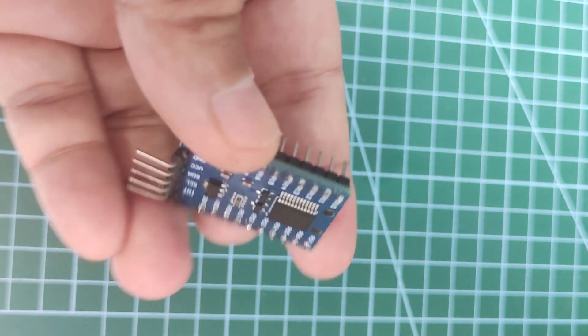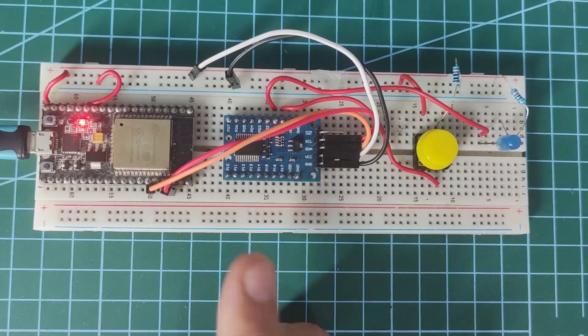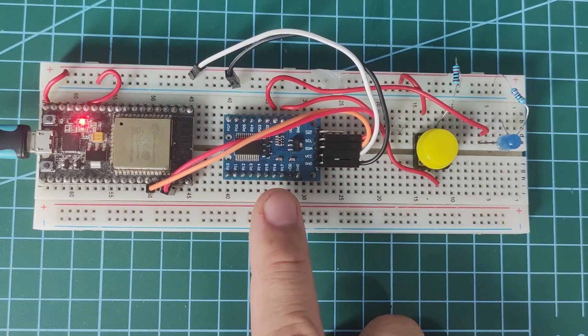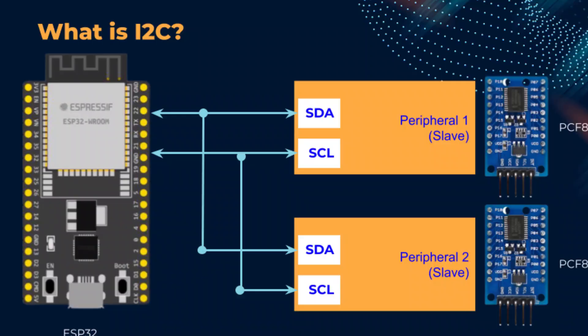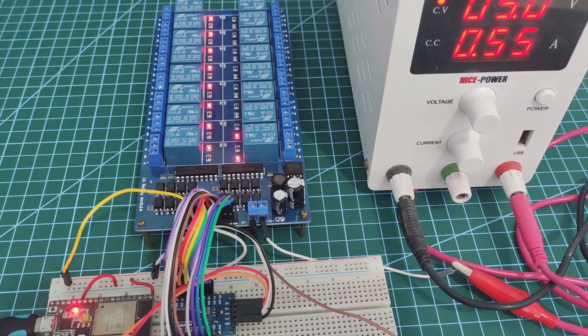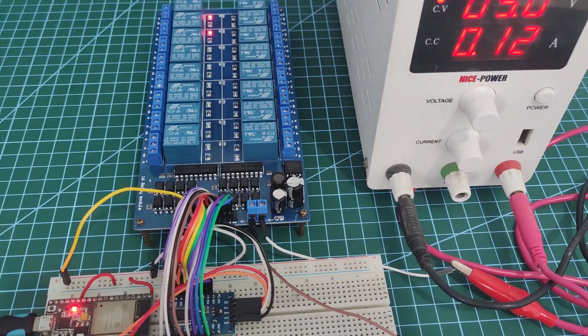the PCF8575 IO Expander module allows you to add or expand the number of GPIO pins that you can control. It has 16 channels of bidirectional GPIO ports which you can use as either input or output. You only need two I2C pins, and you can attach multiple PCF8575 on the same serial I2C bus. If you want to learn more, then let's start exploring.